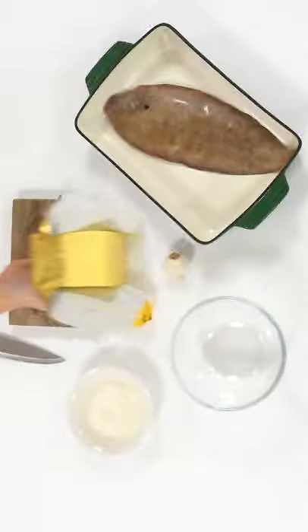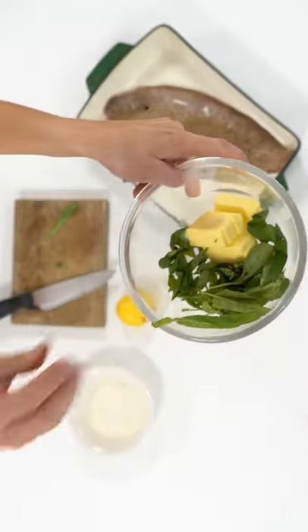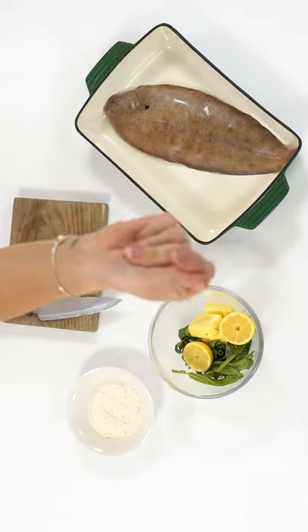Here's how to make Dover sole with clams in a tarragon butter. Chop up some butter, tarragon, garlic, and lemon, and cover the Dover sole in flour and season well.